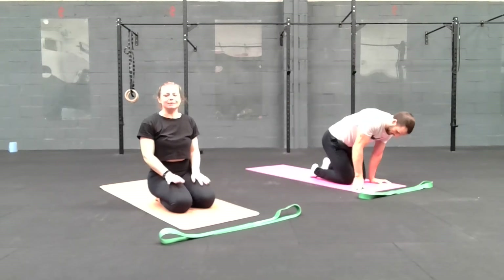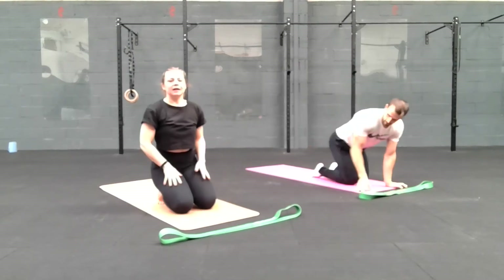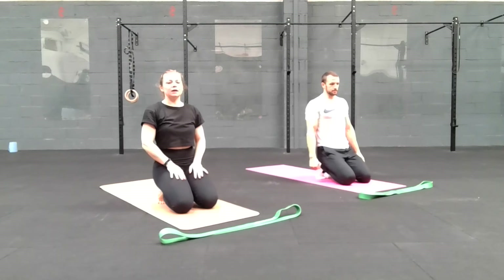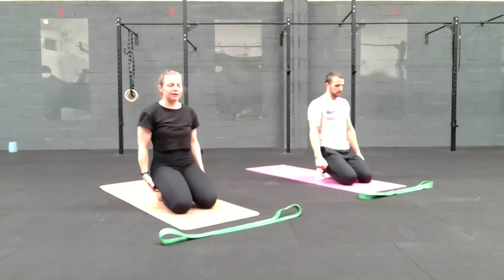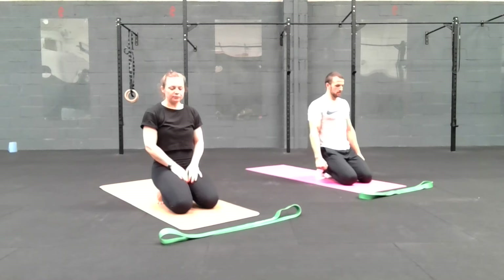We're going to start in a kneeling position. Bring your toes underneath. Sit bones down, heels facing up. Just take a few moments here to allow the bottom of the feet and toes to stretch out. Even though we're working on those hamstrings, the back of the legs is all connected, so we're going to allow the bottom of the feet and toes to stretch out.